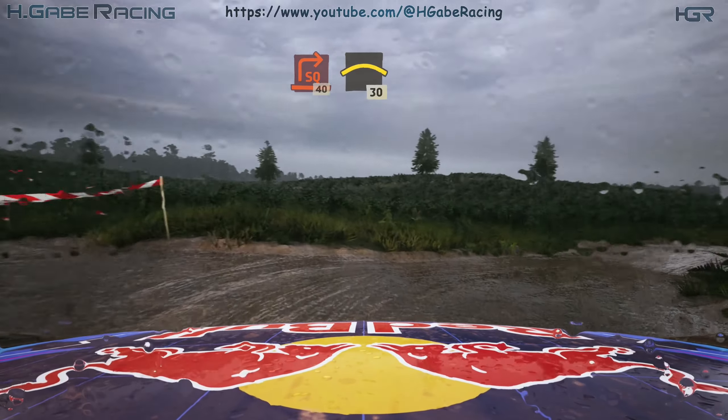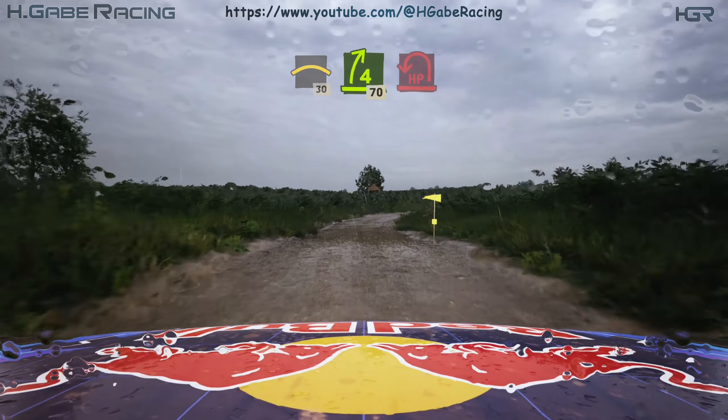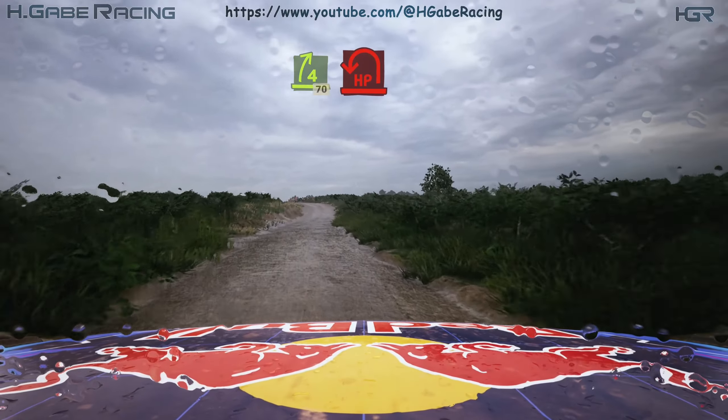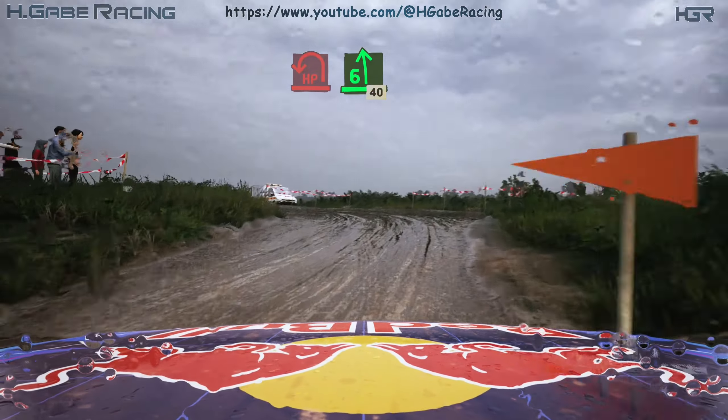Crest, 30. Four right, slowing, 70. Turn late hairpin left, tightens. And six left, half long, 40.